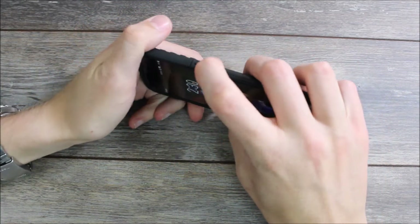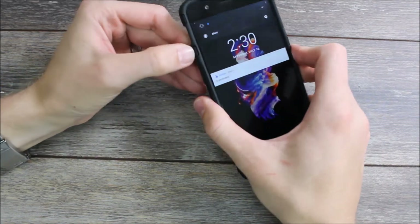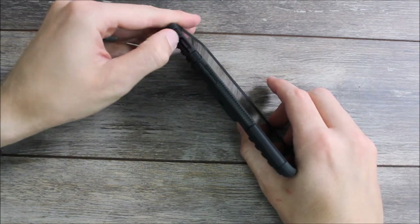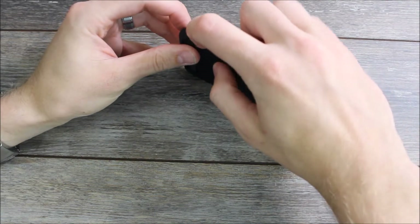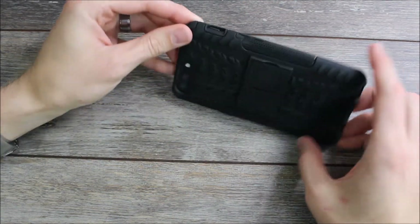The power button is a raised power button — no issues using that, no issues using the volume down or up. On the side we do have the cutout for the slider. It has the same issue as the other one: really snug up top, and where this case is a little bulkier it is harder to use, but it's wide open on the bottom so it does give you some additional space to be able to use it.